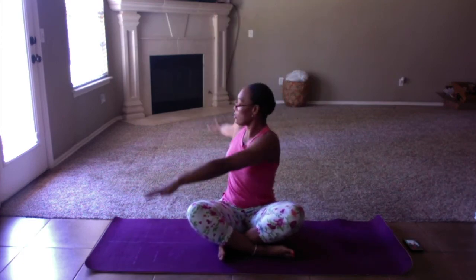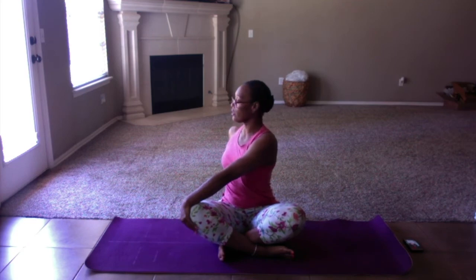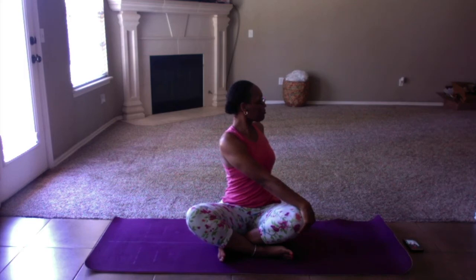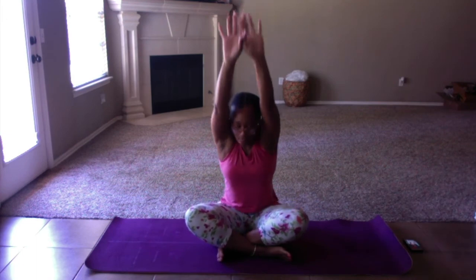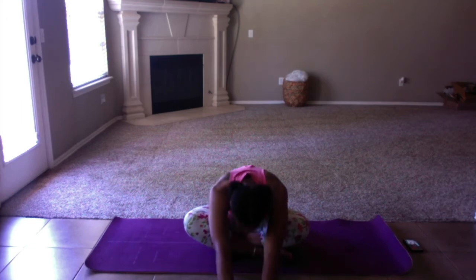Reaching the arms all the way up, twisting to the right — make sure we're sitting up nice and tall, not hunched over. Bringing it back to center, reach all the way up, and twist down to the left. Bring it back to center, reach all the way up, and forward fold all the way over. And roll it up slow.